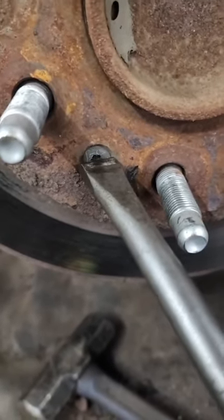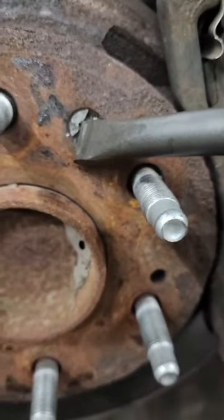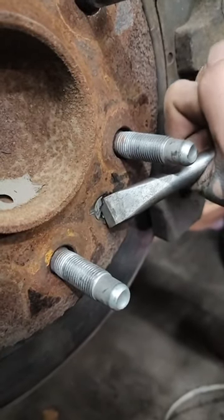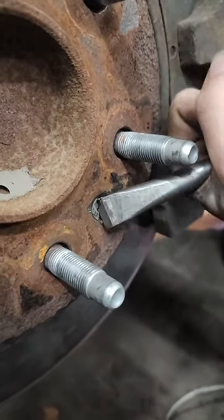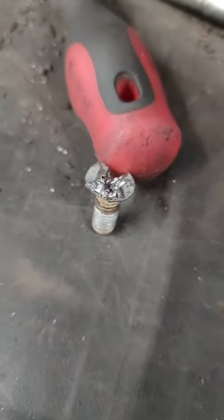We're going to use this air chisel bit. What you're going to want to do is put a notch in this screw. Once you get your notch in it and get your screwdriver in there, you can turn it out. Technically you don't have to put this screw back in — this is just there when they're assembling the vehicle. The rotor itself is not even that bad. The screw, on the other hand, is mangled, but like I said, you don't need it.